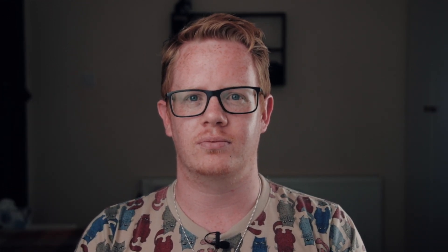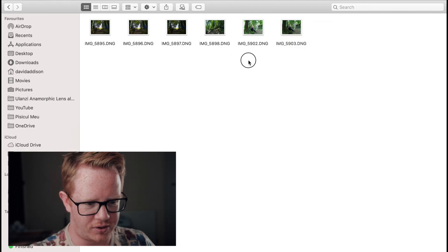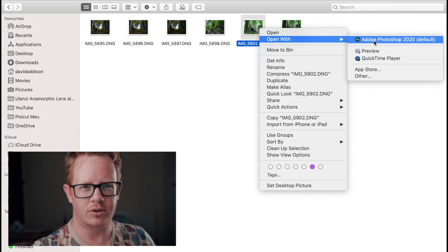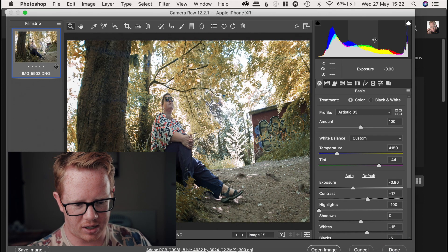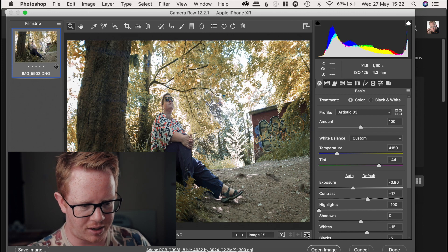Since you've stuck around, as promised, I'll show you how to de-squeeze a RAW file in Photoshop. Let's jump onto the Mac where you'll see my DNG files, taken with the Moment app with the anamorphic lens. If we open them into Photoshop, they're going to open in Camera RAW first, which is exactly what I want. The edits I've previously made are already here, which is why I like Camera RAW.